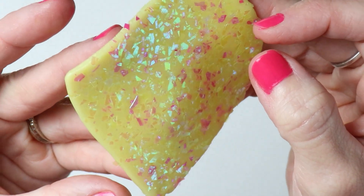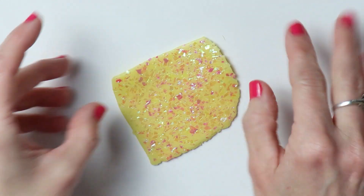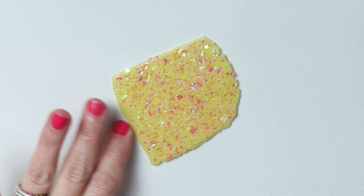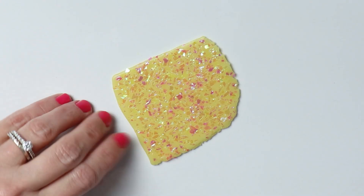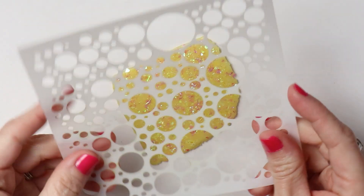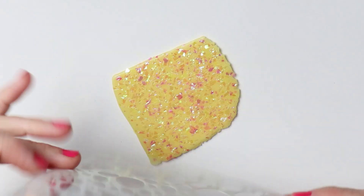I like it with the little flecks of pink in there. And if you can tell by my beautifully painted, unprofessional nail polish job — I like pink. This is like a hot pink. Because this lady's hot. She's smoking.